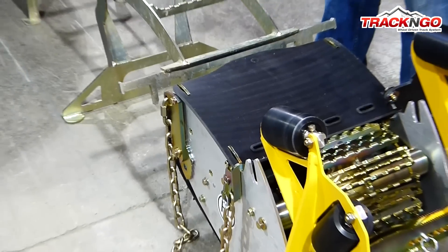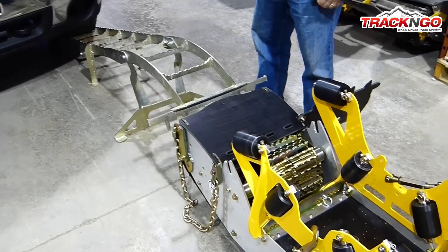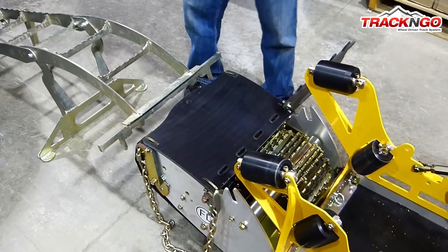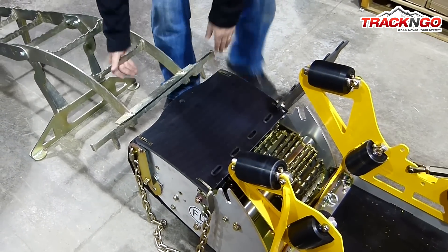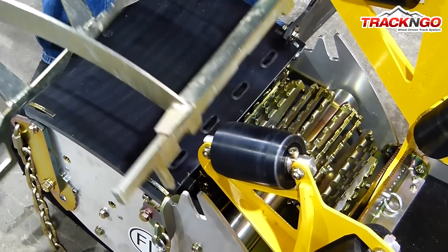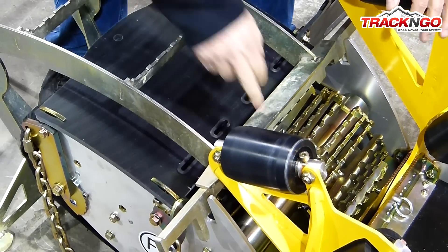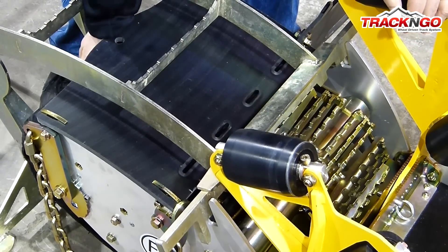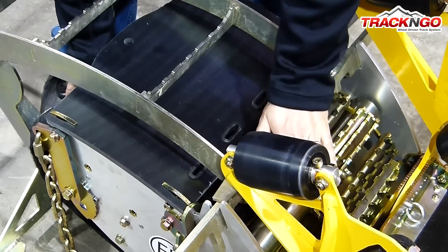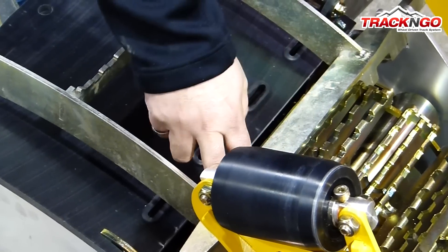All there is left to do is install the ramp on the track and make sure that you lock the drive wheel correctly with the ramp. The way to proceed is there is a position where to slide the ramp, so we are going to install the ramp and move the track a little to lock it correctly. You always want to make sure that the drive wheel is locked correctly before you climb on board the tracks.